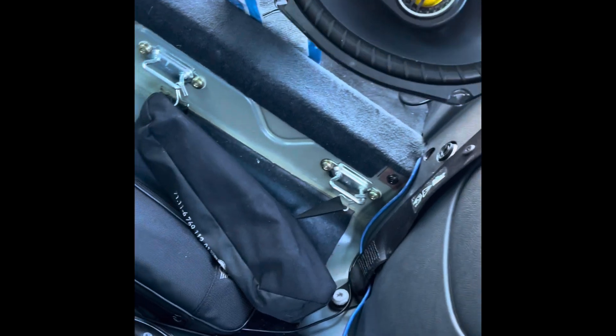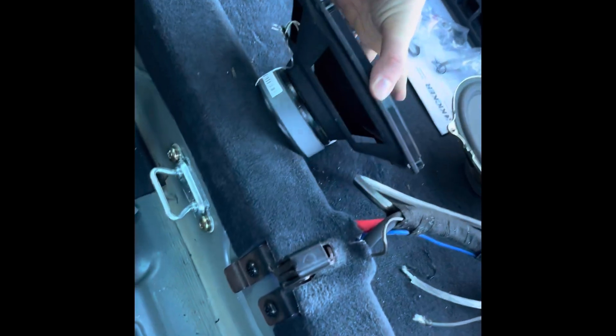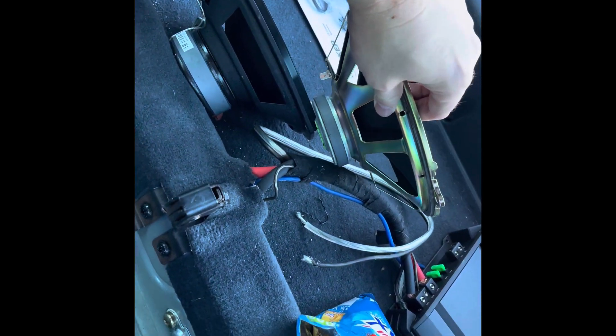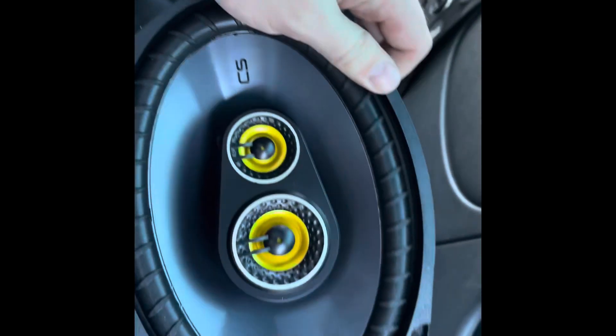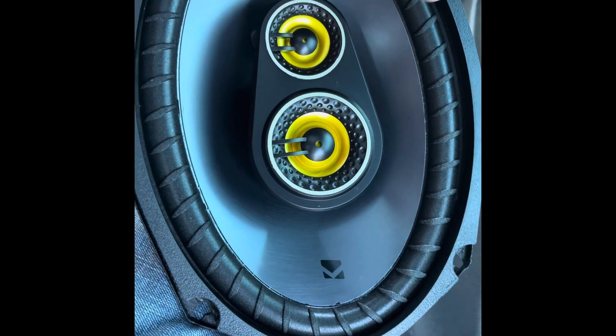So today we're doing rear speakers. The speakers we're putting in are going to be some Kicker 6x9 three-ways. Big difference from the factory - huge magnet compared to the factory's much smaller one. The bigger the magnet, the more power it can handle. This factory speaker has a cardboard paper cone where all the fluctuations from different frequencies pass through, whereas the Kicker has a polymer cone. It's also running tweeters, which create a clear, crisper sound.